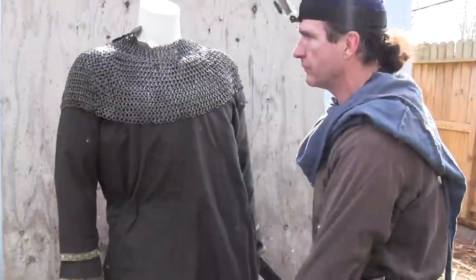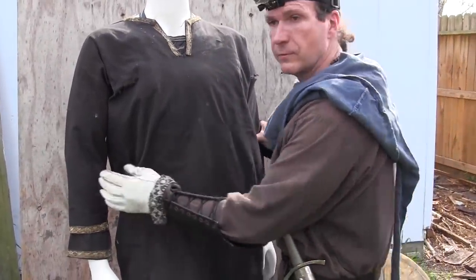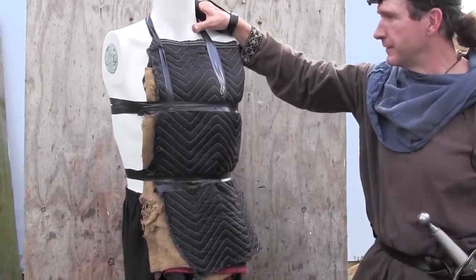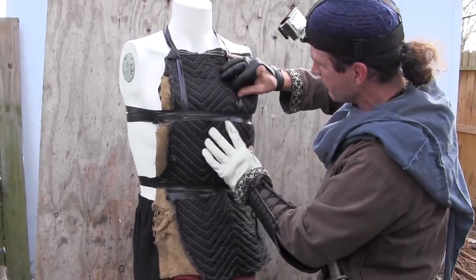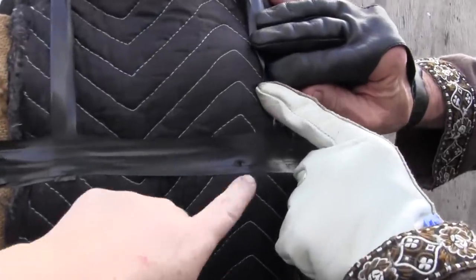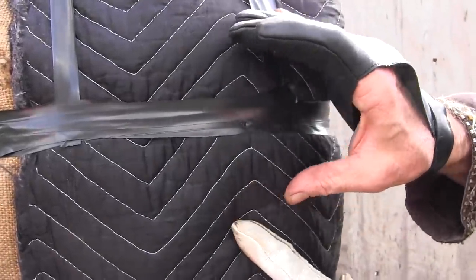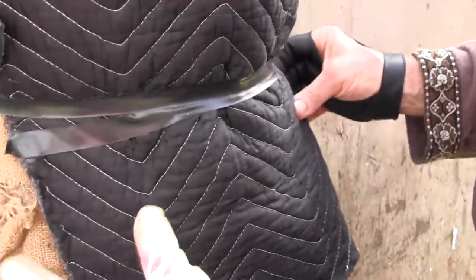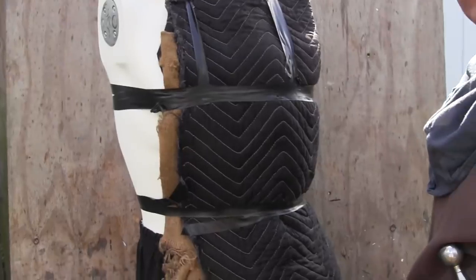We're going to undress the mannequin and remove some mail to examine the damage. Here's the fun part — he comes apart quickly. Let's examine this: we have some holes here and here, so we had to have hit there. We see some damage because remember, this mannequin had no damage on it when we started — holes here, here, and here. Of course we went through in a few places. The ones where the arrow goes through the cloth and gets stuck but doesn't hurt the warrior — most people wouldn't believe that, but there are historical accounts of that happening: an arrow sticking out of a garment and not hurting the man.